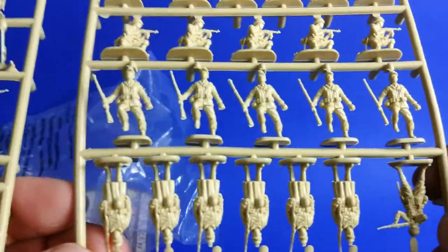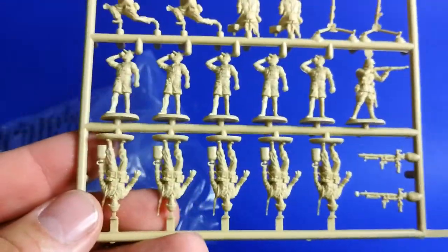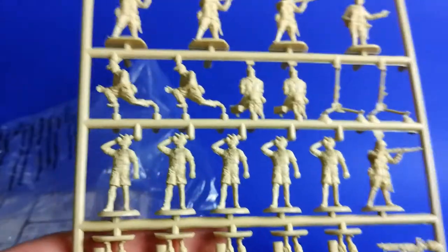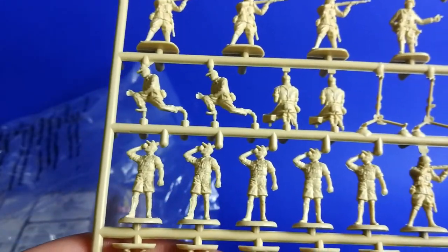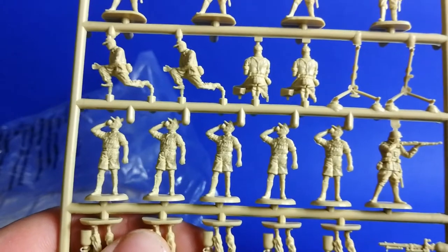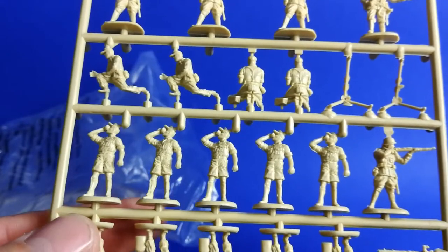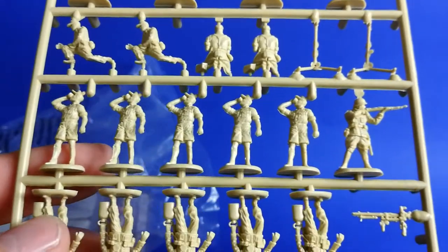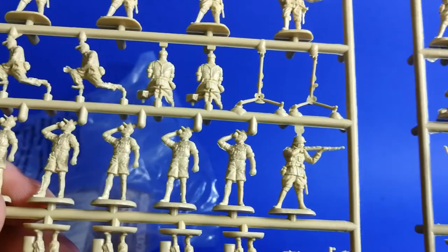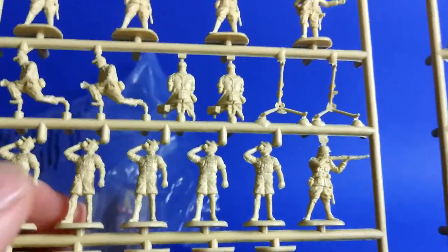Most of the figures are perfect for wargaming and diorama building too. This guy is drinking — I think a cup of coffee — and he appears five times. In my opinion this pose isn't needed that much in such sets; I think two times of this pose would be enough.